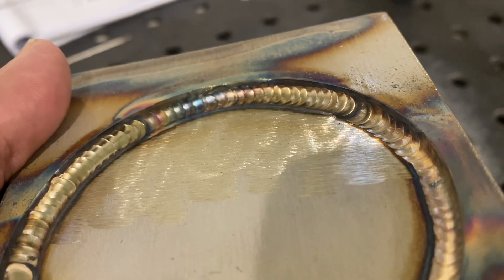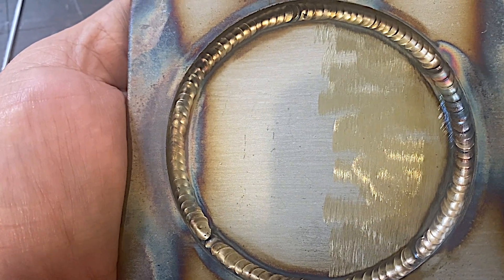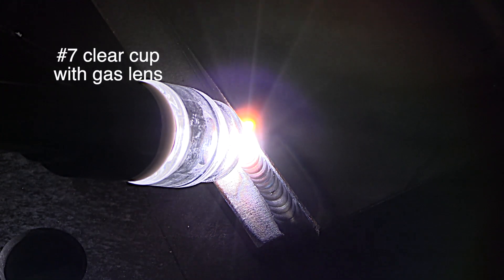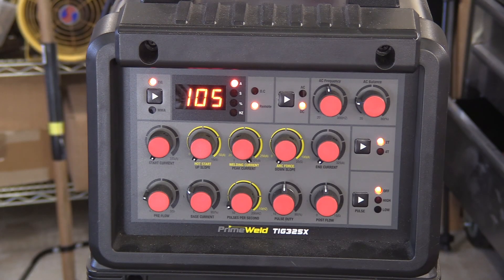This stainless piece had a pretty nice smooth mill finish on it. I ground part of it clean just to see if it would make a difference — it didn't really seem to make much difference. Now let's do the flat joints, the linear joints. Using a 7 clear cup for this too, same amperage. Let the piece cool a while before I started.